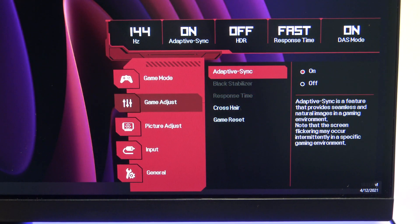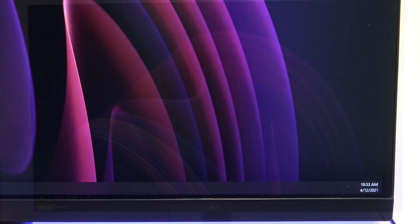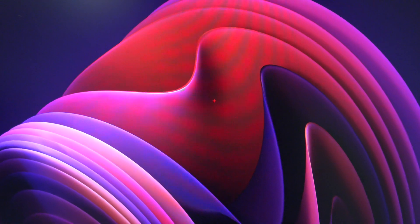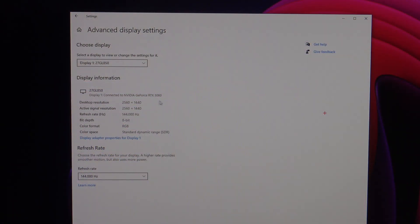To add a crosshair, go down to the crosshair menu and select the crosshair you want to use. I always use the red one, it works best for me. But the annoying thing with this monitor is when you turn it off and back on, the crosshair disappears, so you have to go in and turn it back on every time you want to use it.